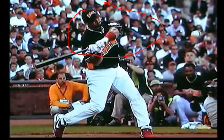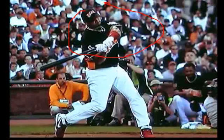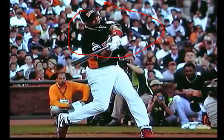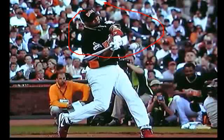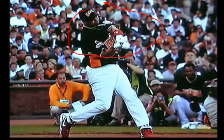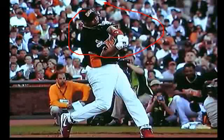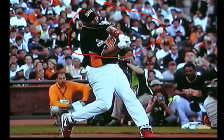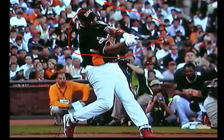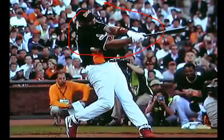Here comes the bat as you see it. At this point, right here, it's level. Now after contact and on follow-through, he's going to continue on. And as you notice, his swing is now continuing on an upward track.